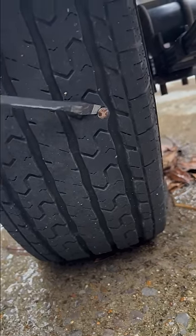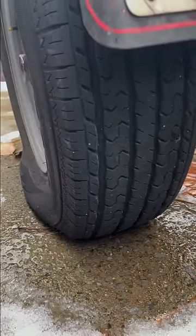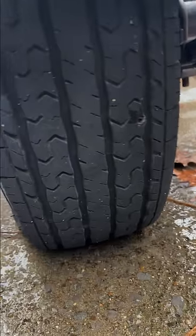Almost everybody knows how to plug a tire, but not everybody has the strength to get the plug back into the tire. I'm going to show you a secret that can help the weakest person or the toughest tire help you get that plug in there.